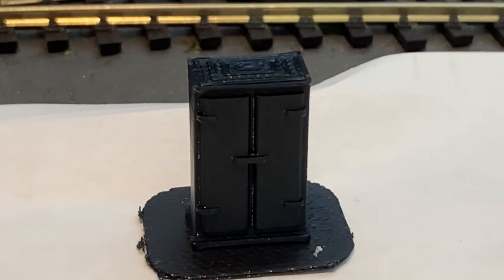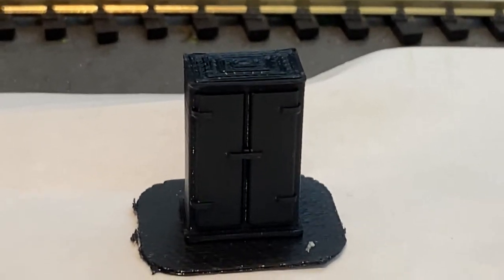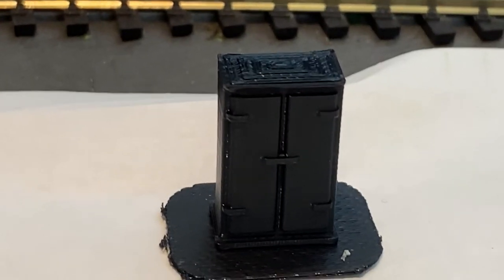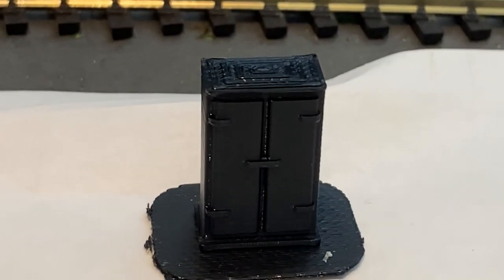I hope you enjoyed this little exercise. Get printing and please remember to give me the big thumbs up. Subscribe if you can, and we'll see you next time. Bye for now.